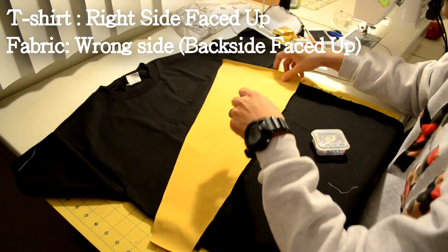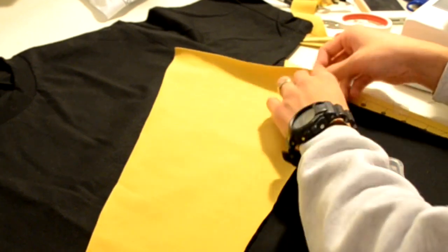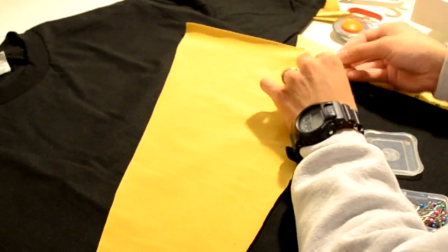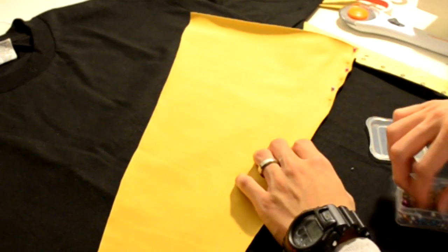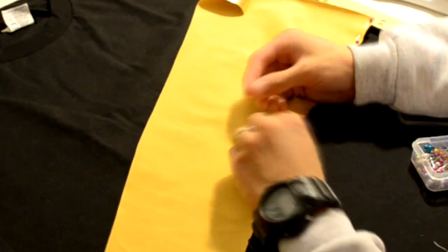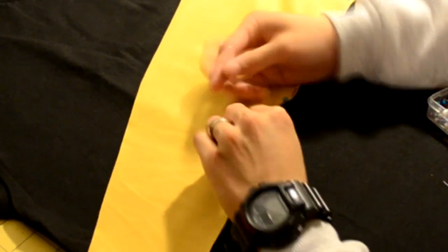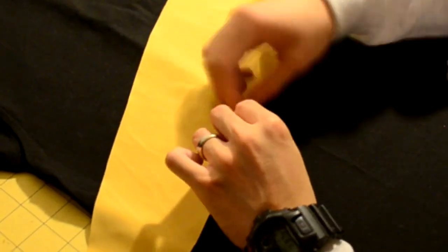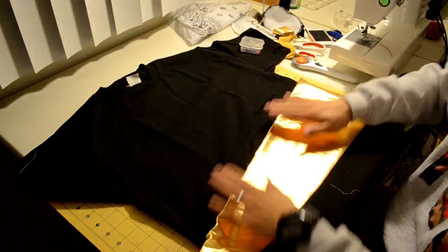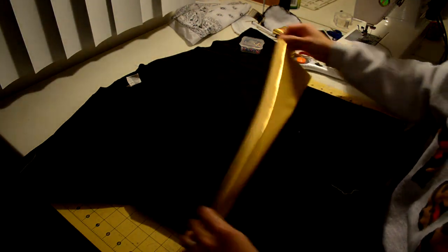Next we're going to be pinning the mid strip to the t-shirt. Grab the fabric you cut for the mid strip and flip it right over onto the t-shirt — keep in mind the t-shirt is still right side up, not inside out. Grab your pins and start pinning the fabric onto the t-shirt. Take your time and make sure to stretch as you go, because if you don't stretch it properly when you sew the pieces together, you'll end up with bulges. Make sure to always space it evenly and take your time with pinning — pinning is everything. When done, pull the fabric forward and it should be nice and flat. If there are any bulges, go back and repin that area.